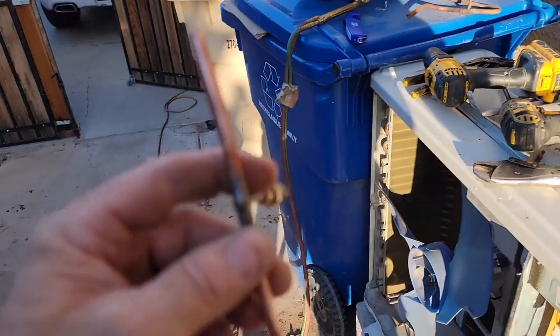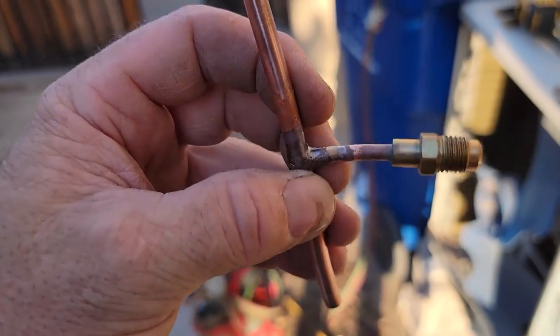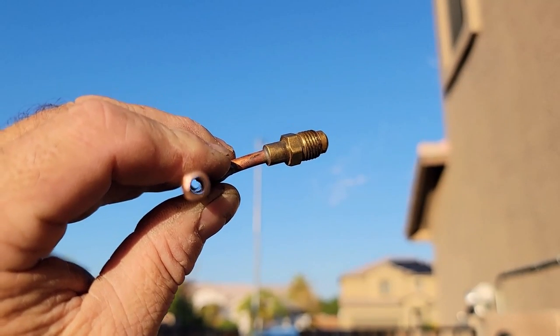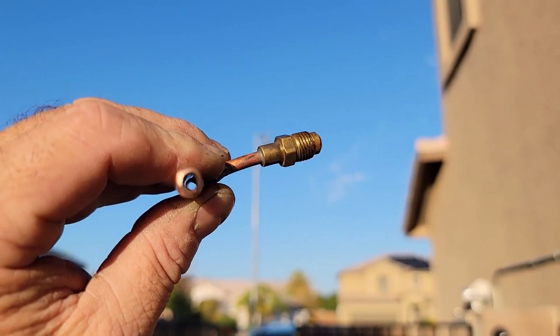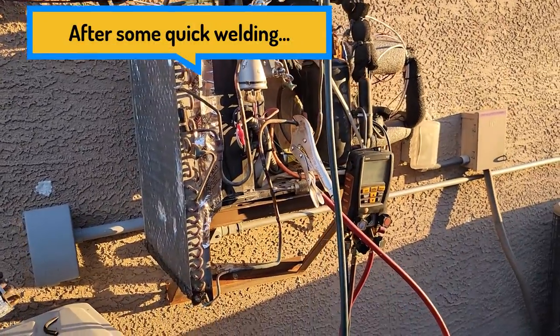Should be good — check this out. You always worry you're going to push the tube too far into the T and restrict the flow, but nope, that's wide open through there. That's awesome. Hopefully this all works when it's said and done.